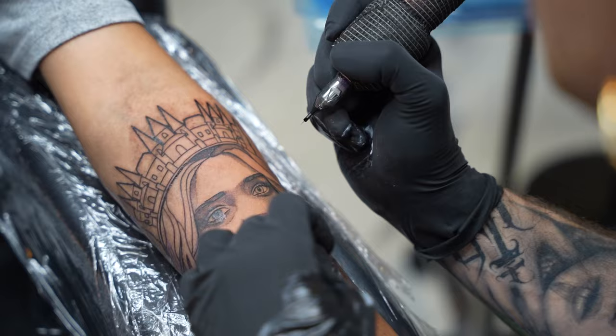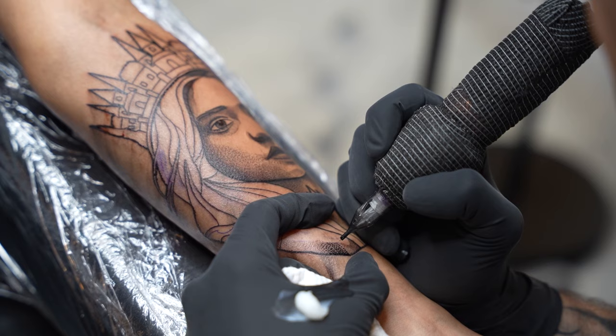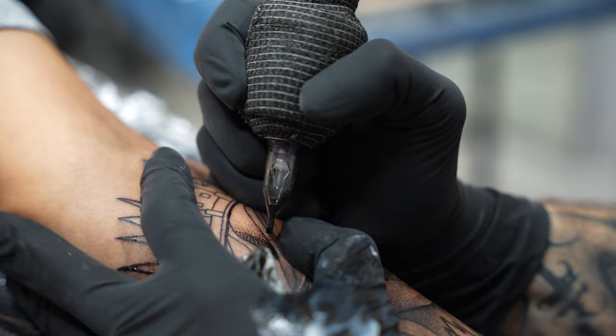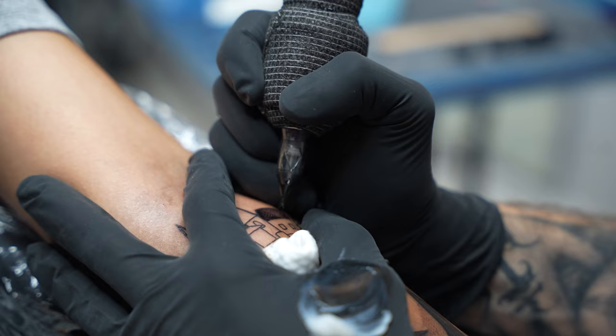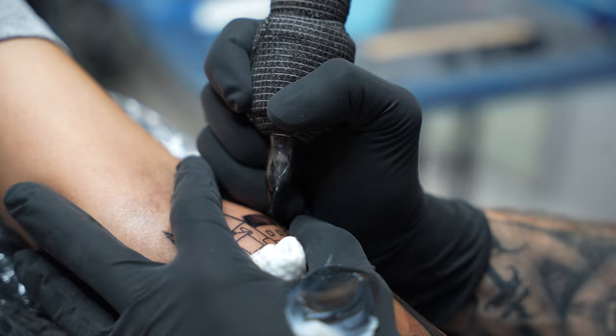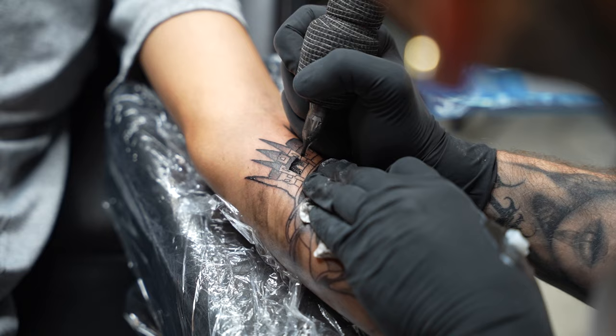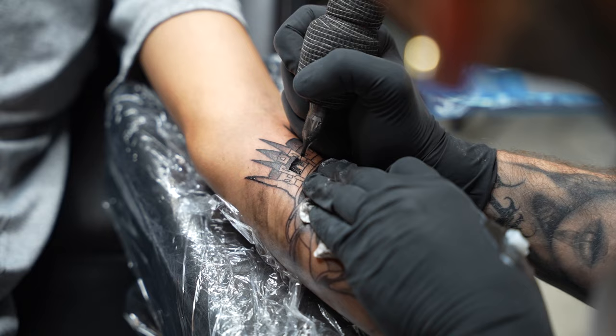As I'm shading the rest of the tattoo, I might come across little areas where lines didn't meet or need to be sharpened out, and I'll go back and hit them if needed. I think this is a great tool for making sure your line work is perfect — everything connects, all the lines look consistent in terms of weight and thickness. Always go back and check your work.